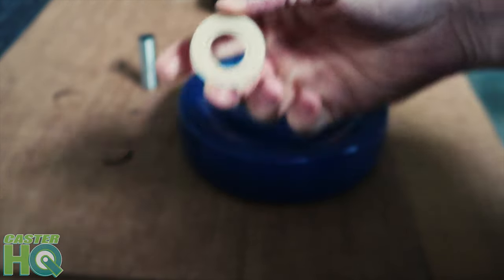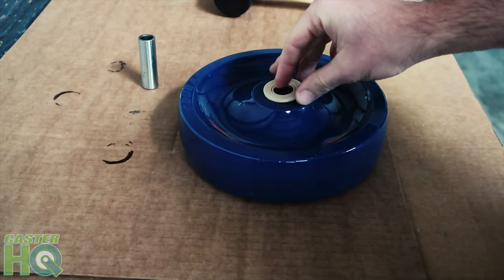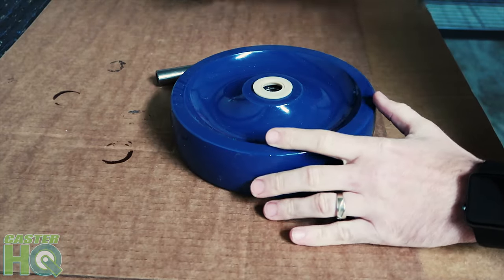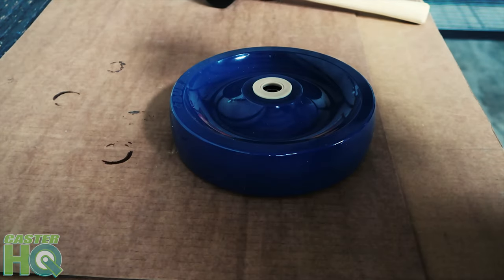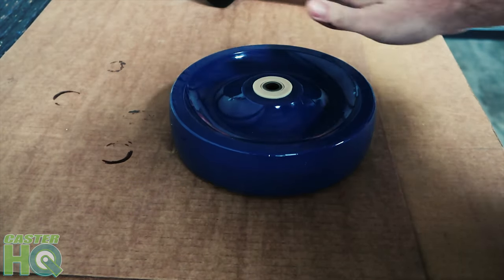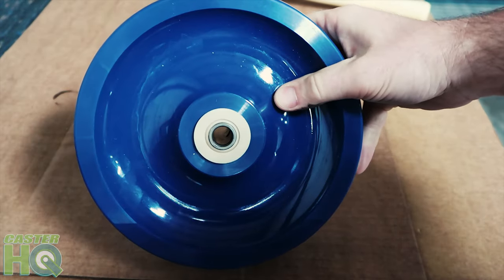Last, we're going to grab that last plastic retainer washer and put that in the bore of the wheel. After we hammer this one in, it's now ready for the spanner bushing. We're just going to insert this, and those retainer washers really hold that bushing in real tight and snug.